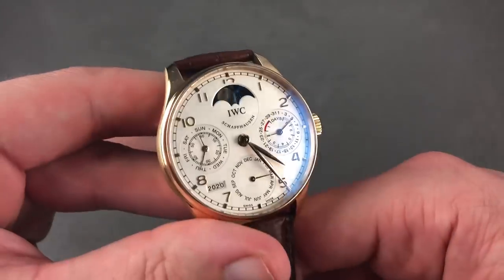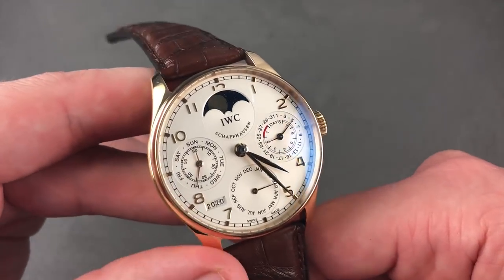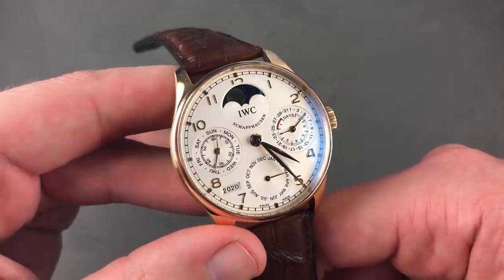Full-deploying clasp, red gold like the case — this is a special opportunity to own the most wearable of the Portuguese perpetuals.